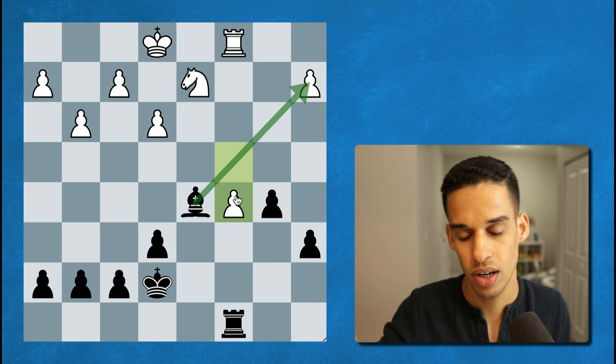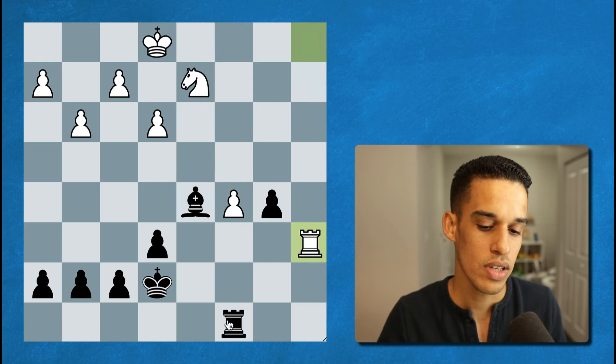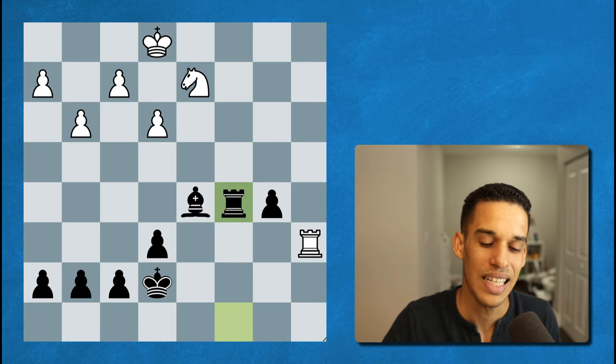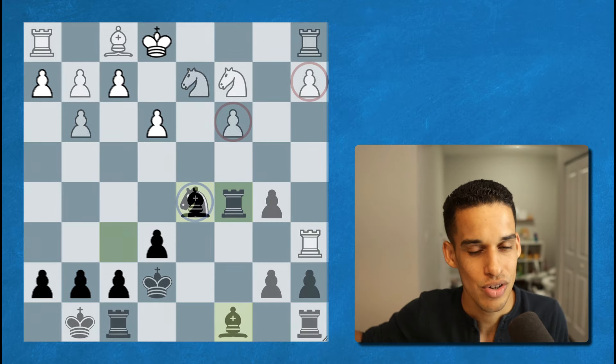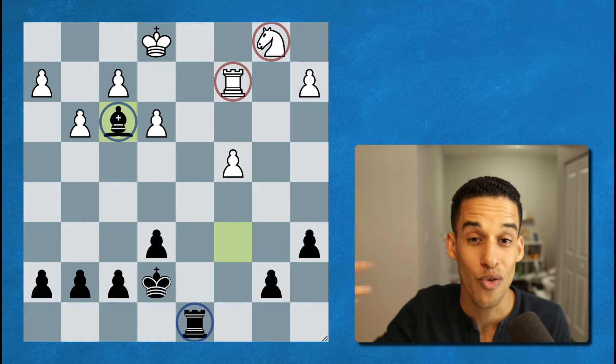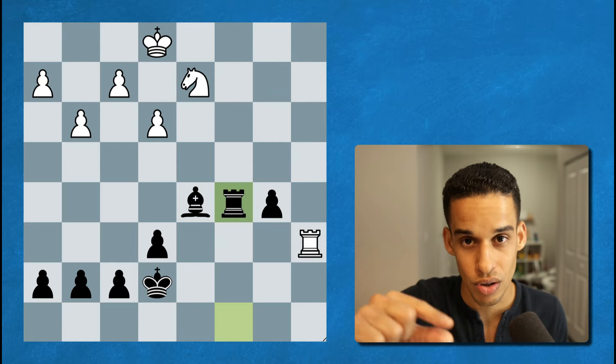In the game Grau took on a2, and after rook a6 we take on c5. You can see how we went from having a better pawn structure, to having the better pawn structure and better minor piece, to finally being up by a pawn. That's what it comes down to — small improvements.